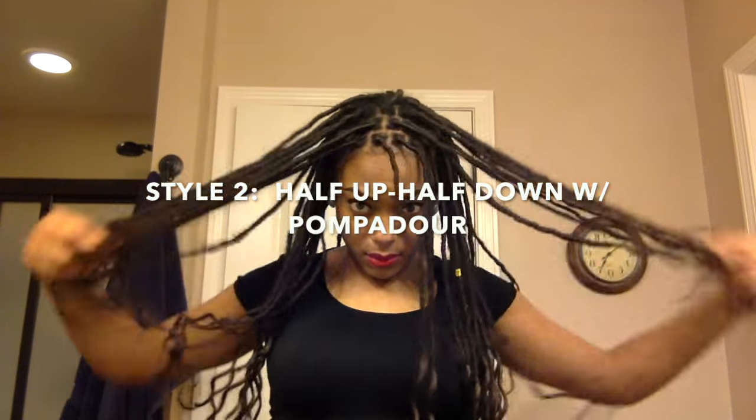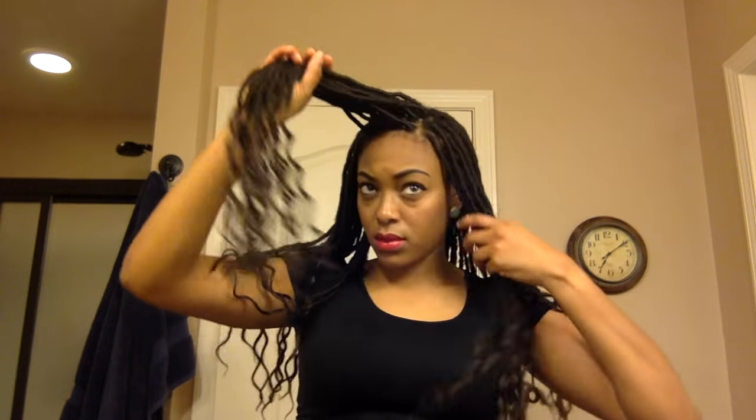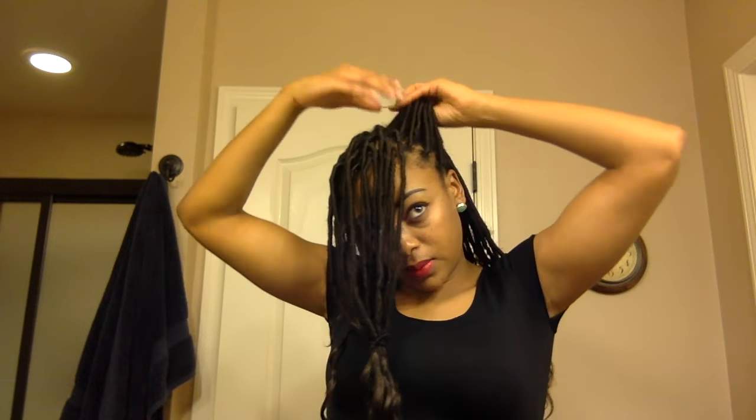The second look is also a half up half down style, but this time we're going to add a pompadour to the front. I'm going to section the middle part of my hair off and tie it away, and then I'm going to make another ponytail at the top of my head.